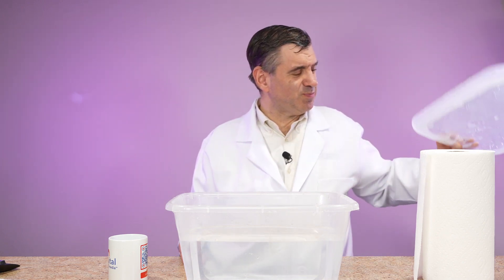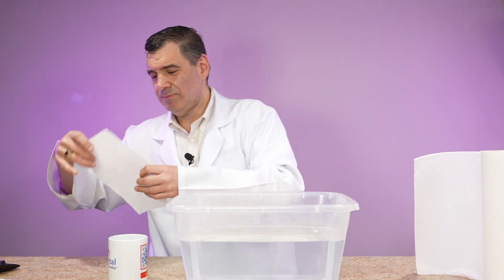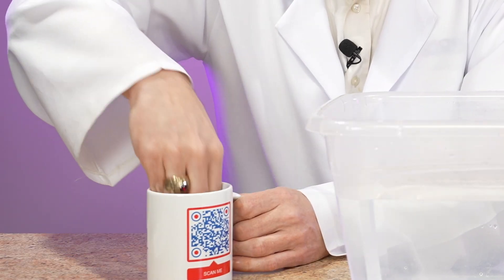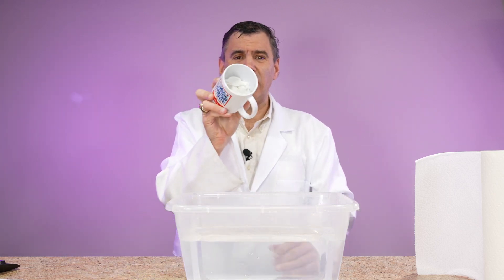Hi, everyone. I'm John, the Science Guy, and welcome to another Science Fridays with John. We have a really cool experiment today. I'm going to take the lid off this plastic container, which just has some water in it. I'm going to take a piece of paper towel and stuff it into the mug like so.